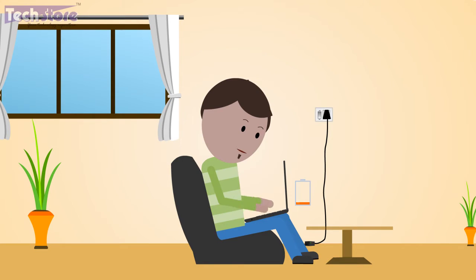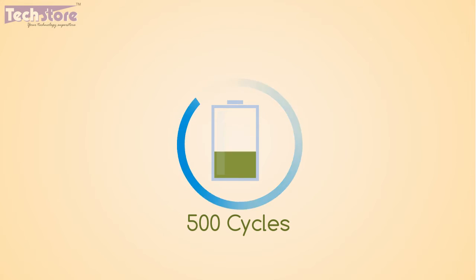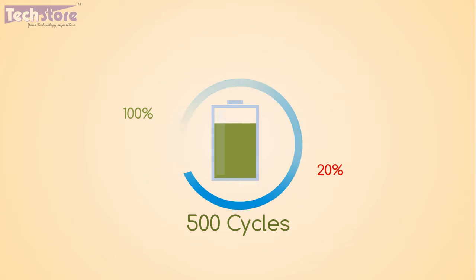Also keep in mind not to use the battery below 10% — this is not advisable. Did you know that batteries have a lifespan of a maximum of 18 months, or around 500 charge-discharge cycles? A charge and discharge cycle means charging the battery up to 100% and discharging it to 20%.